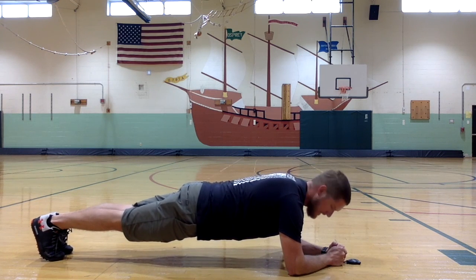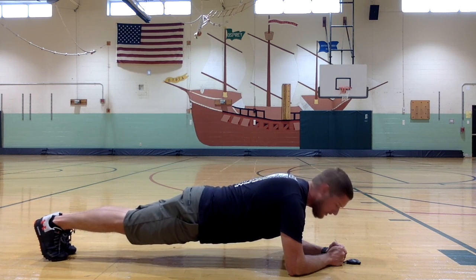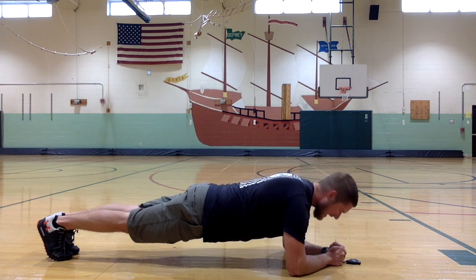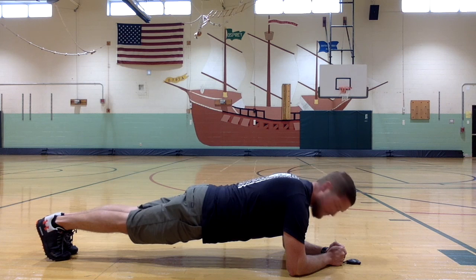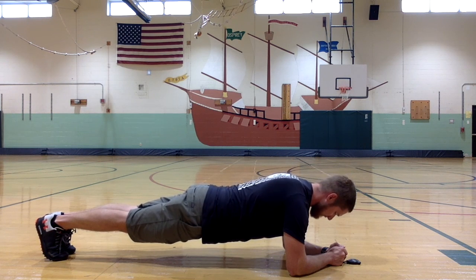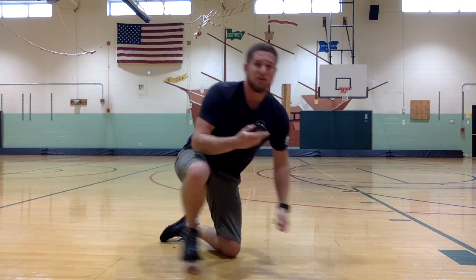Engage that core, keep your back as flat as possible. Try not to rotate from side to side, don't let your back sag or make a mountain — just hold it and make sure you're breathing. All right, that's 30 seconds! Great job.